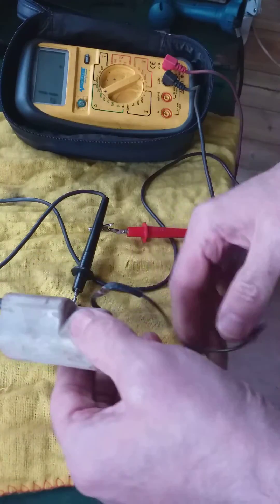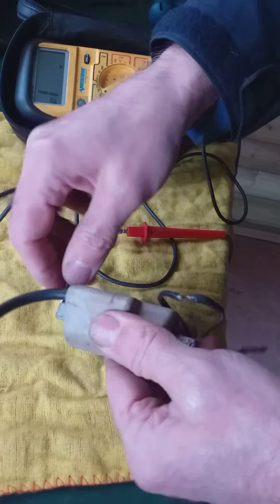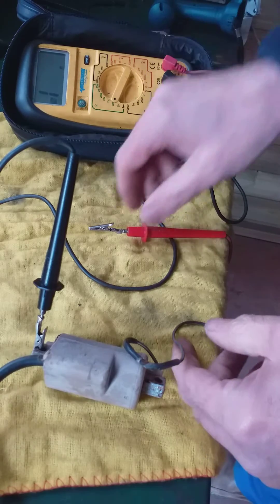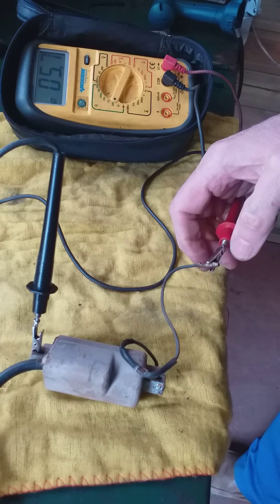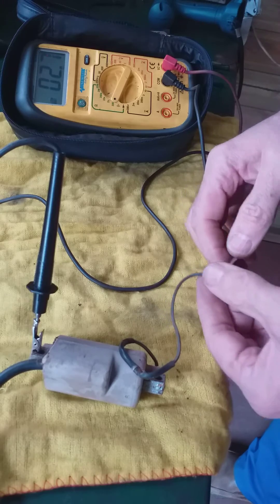Another RV125 coil. Same again, connected up to the earth — make sure the earth is half decent. Set it to 200 ohms. Reading: 3.2, 2.8 — so that's great. So the primary is working in that.